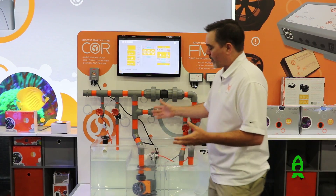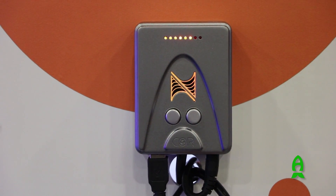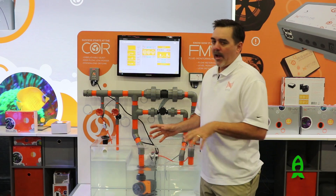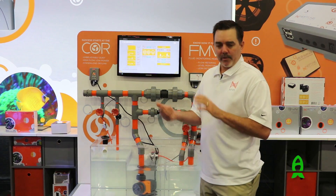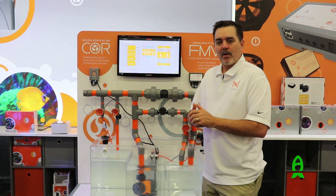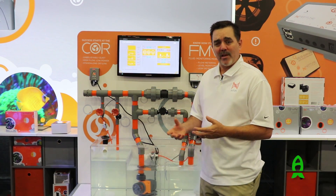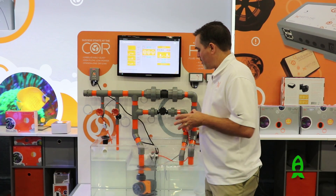First and foremost, we've got the Core return pump. It's a DC pump coming in two versions. The Core 15 is a 1,500 gallon per hour pump — super quiet, unbelievably quiet. It connects directly into OneLink, so if you have the new Apex it plugs right into the Energy Bar 832, or into an existing OneLink with wave pumps. Only 50 watts of power, and at six feet of head it does 950 gallons per hour, making it perfect for a medium-sized aquarium.